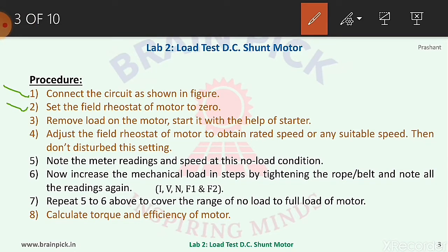Procedure: Step one, connect the circuit as shown in the figure. Step two, set the field rheostat of the motor to zero, that is, the rheostat in the field winding should be at the minimum resistance position so that rated current will fully flow through the field winding. In our case the field current is 0.6 ampere.